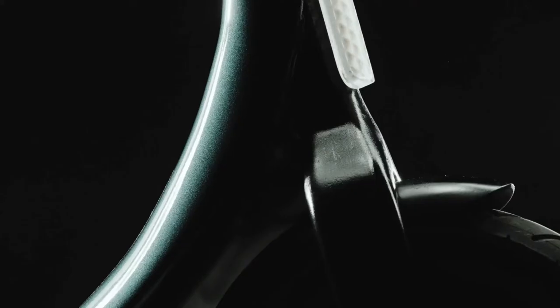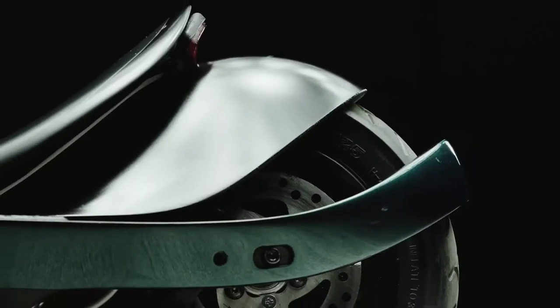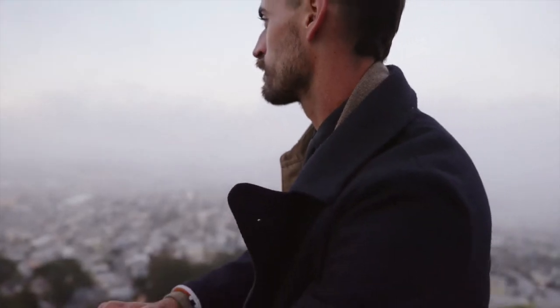Scotsman is the world's first carbon fiber electric scooter, custom 3D printed, just for you.